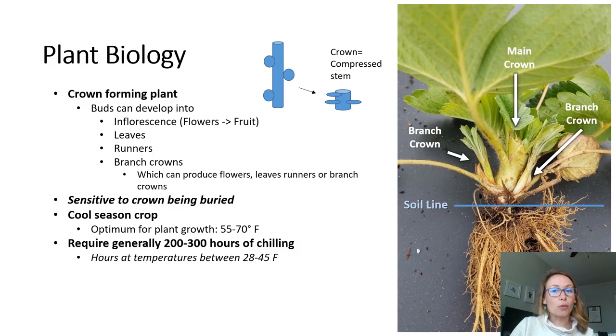Because the crown is the origin of all the plant's growth, it is very sensitive to being buried, and plants that are planted too deep will not produce well. We have to be careful when planting strawberries to make sure the soil line hits just at the base of the crown. Strawberries are a cool season crop and they grow best when the temperature is in the mid-50s to 70 degrees Fahrenheit, and they generally do better when we have cool nights. Strawberries have a low chilling requirement of only around 200 to 300 hours — this refers to needing temperatures between about 28 and 45 degrees Fahrenheit before they can bloom and produce fruit following dormancy.